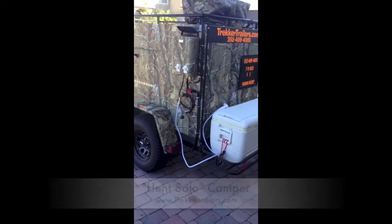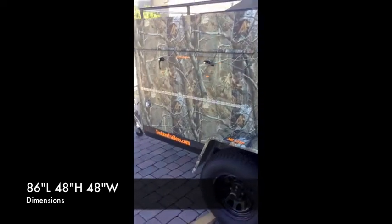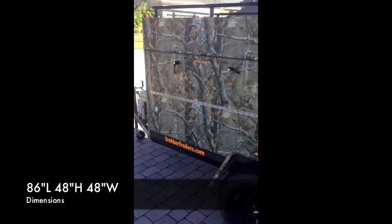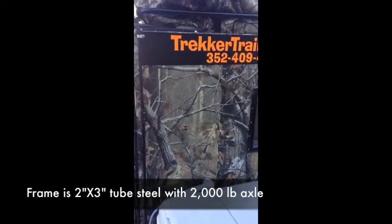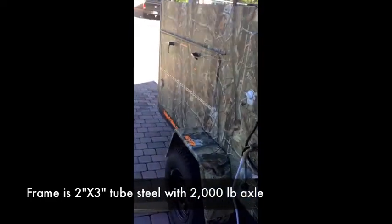It's 7 foot long, 4 foot wide. And as you can see it's wrapped in real tree camo. All the campers from Trekker Trailers are made with 3/4 inch maple wood, and then it has a layer of aluminum over top that's overlapped. Everything's watertight.